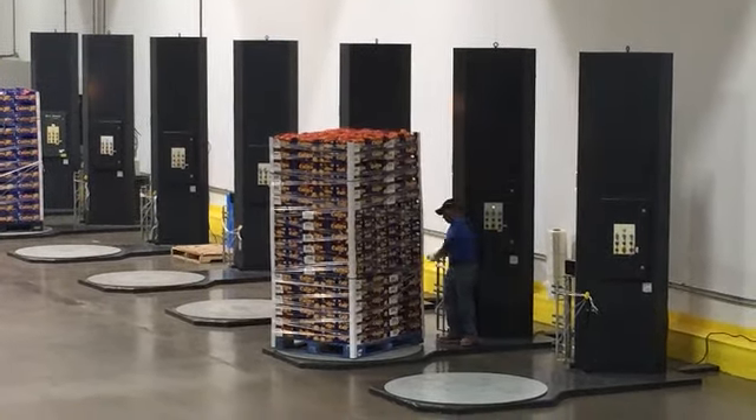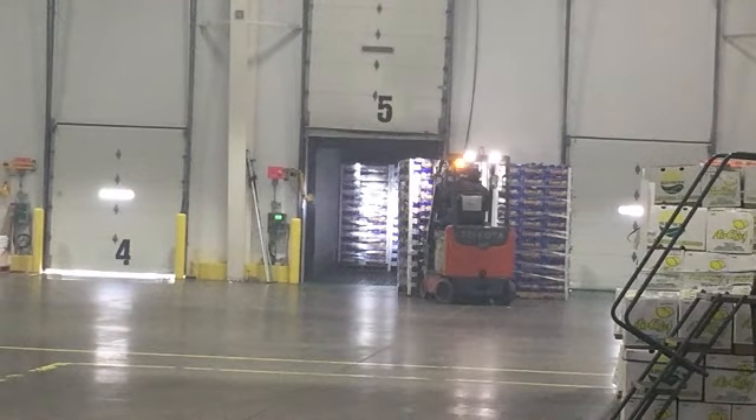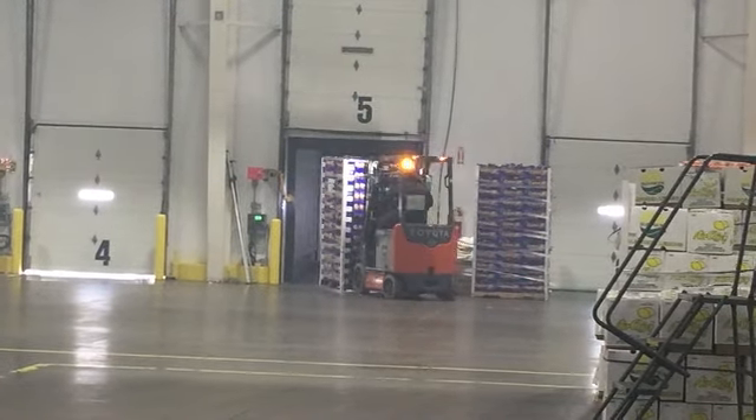The total estimated time between when a Cutie is harvested and when it reaches the grocery store is 7 days.